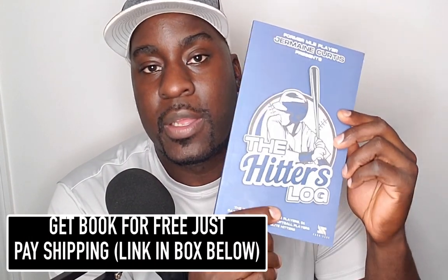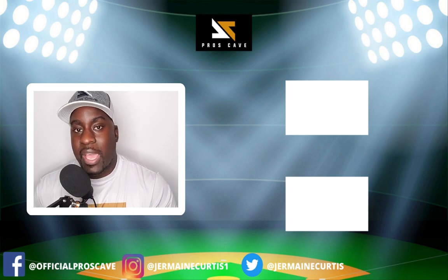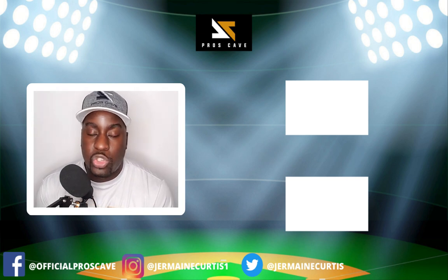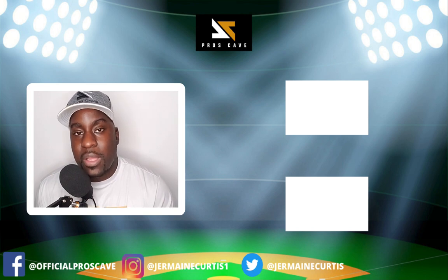If you're a player who wants to get better, develop, and hit for power, I want to give you this book for free — all you have to do is pay the shipping. This book really helped me to be the player I am today, and I want to give it to you for free. Link will be below. So there you have it — those are the three keys breaking down where Mike Trout stands in the batter's box and why it's important. If you like this, hit that like button, subscribe to the channel. I'm former Major League Baseball player Jermaine Curtis, and thank you — I'll see you in the next video.